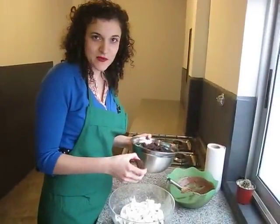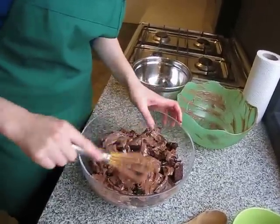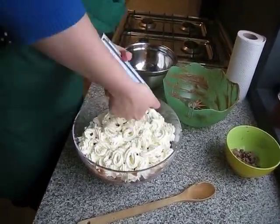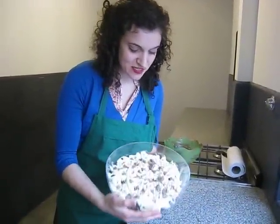Now we're going to repeat the same layers again with the brownies, the pudding, the toffee bits, and whipped cream. It looks lovely. Before you eat it, you just have to put it in the fridge for about four hours before you serve it, and then it'll be ready to enjoy.